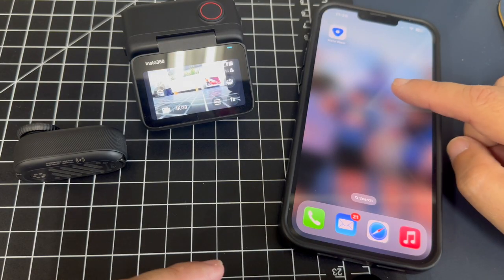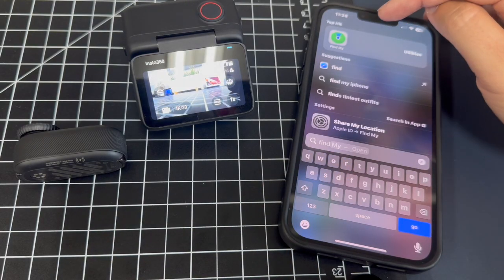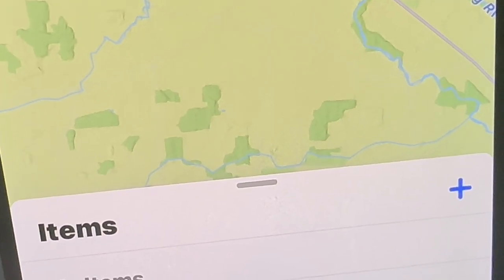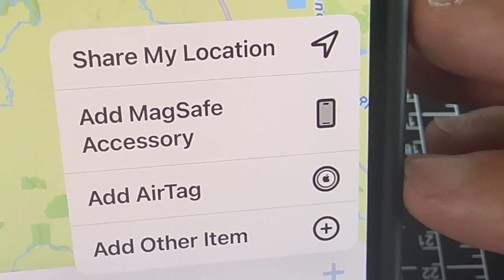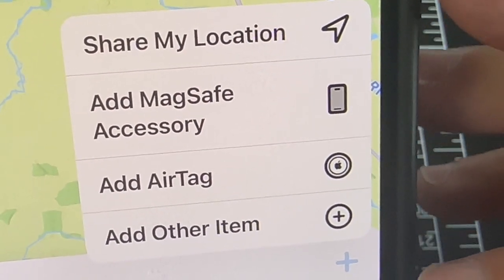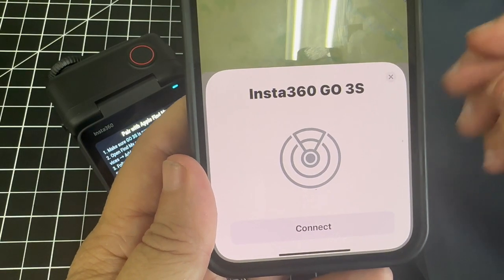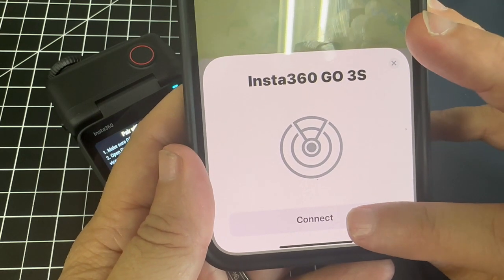On your iPhone, swipe down and type in Find My, and it'll pop up. Launch that feature. At the bottom, you'll want to select Items. Once you have Items up, go ahead and click on that plus symbol. You'll be prompted with options: share your location, add a MagSafe accessory, add AirTag, or add another item. Click on Add Other Item, and it's going to start searching. The Insta360 Go 3S pops up — go ahead and click on Connect.